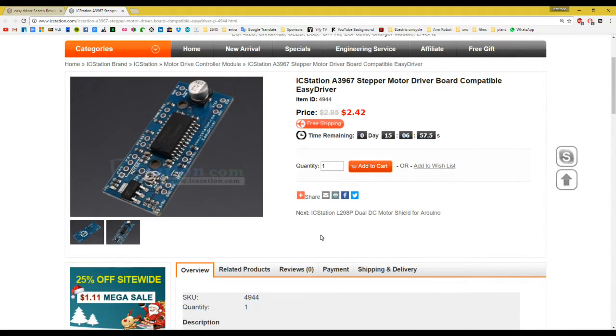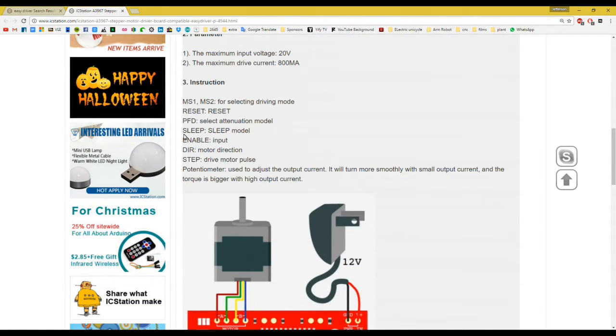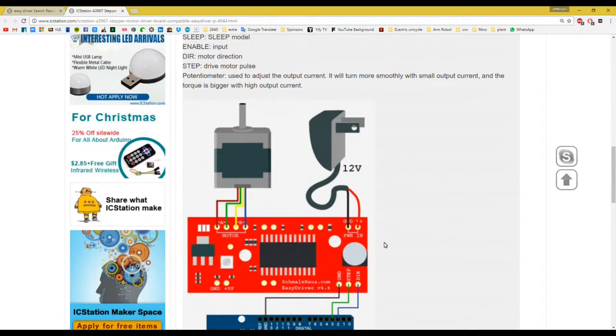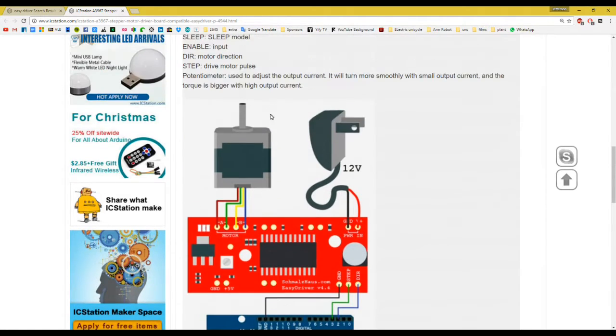The only pins we are going to use are the direction pin and the step pin. The step pin uses PWM — pulse width modulation — which means square waves, and that is how you control the motor. The direction pin, as the name states, tells the motor which way to go.